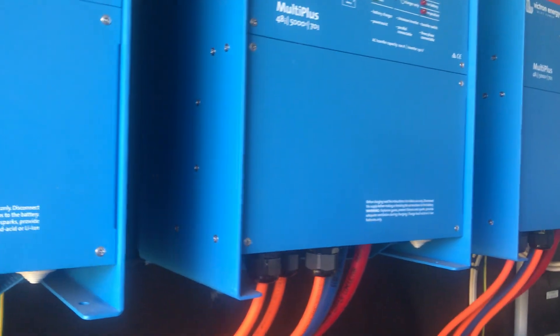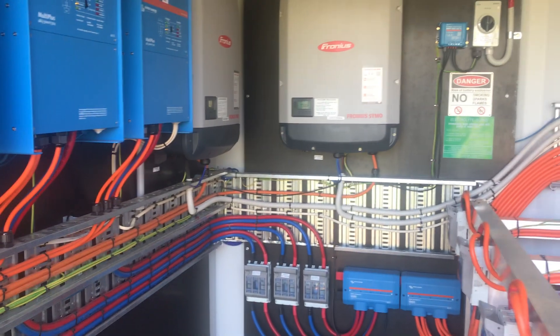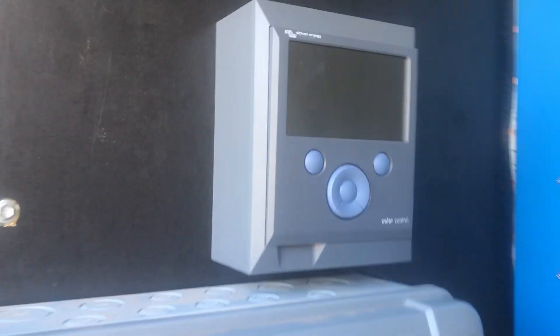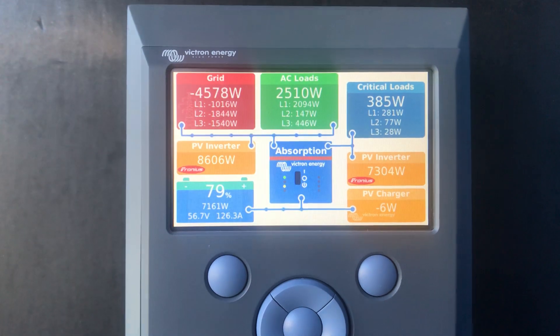That's the other great thing — we've gone from a single-phase, really old supply to three-phase supply. And now we can run all our larger winery equipment using three-phase power.